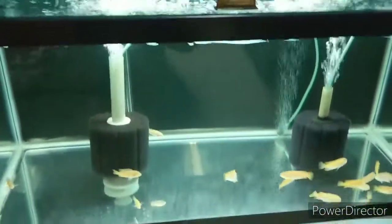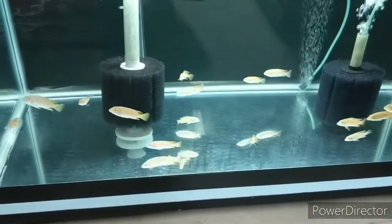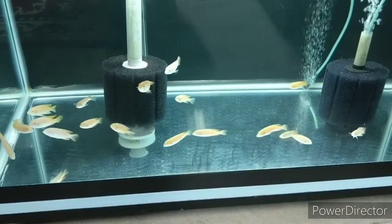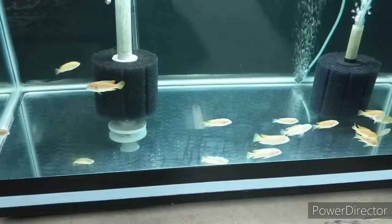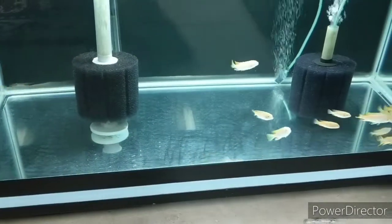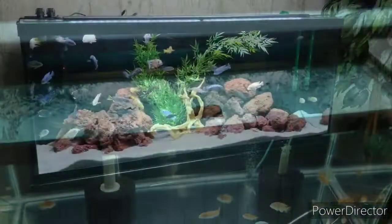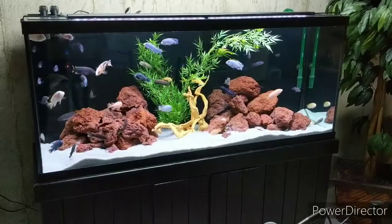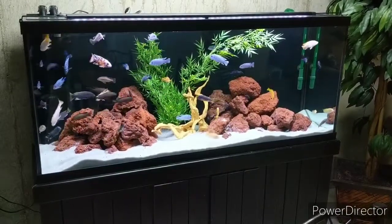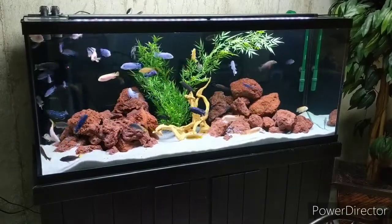Down here in my bottom 40-breeder we have a nice little group of albino redfin zebra. So yeah, I think we're going to wrap it up here. Thank you very much for watching and we'll see you again real soon.